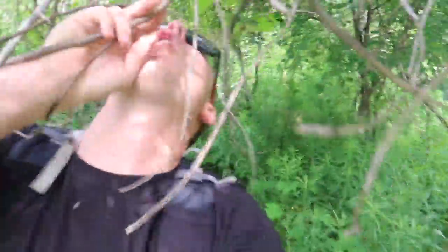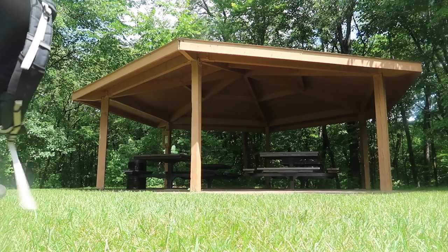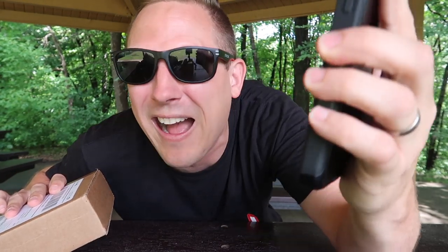Hello friends, it is Joshua the geocaching vlogger and I'm back at the shelter of unboxing. I always like to come to this shelter because the light is very nice. We're in the middle of summer and it is hot — about 73 degrees outside, but as they say, it's not the heat, it's the humidity. It's so hot that my lens keeps fogging up.